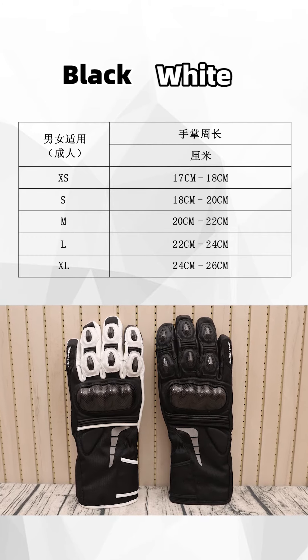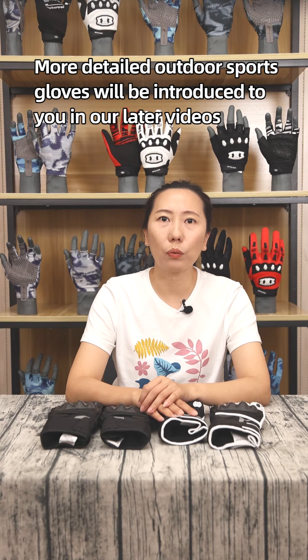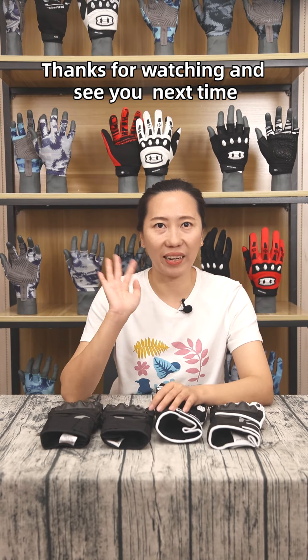Sizes range from extra small to extra large. More detailed outdoor sports gloves will be introduced in my next video. Thanks for watching and see you next time.